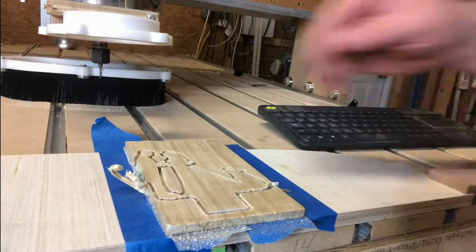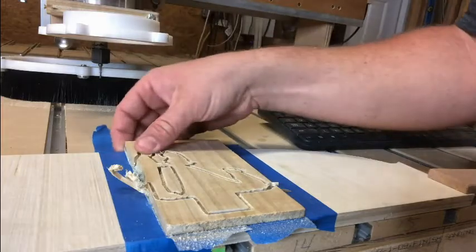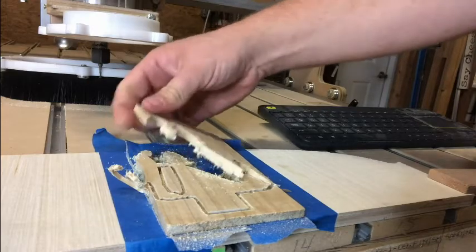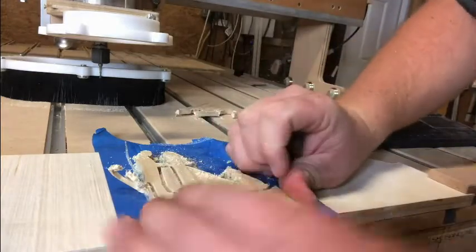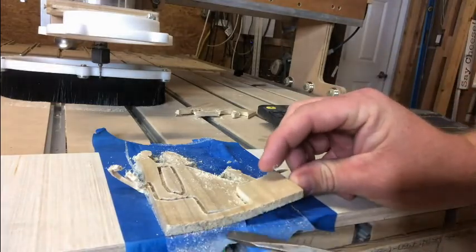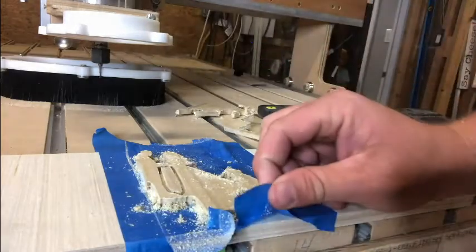Alright, so here's the after. As you can see, we maximized the use of this piece of wood. Now what we're going to do is get just a little bit of pressure and start pulling up. See how easy that was? We're not going to need this screwdriver for the other side. Now we're just going to pry this up — and there we go.